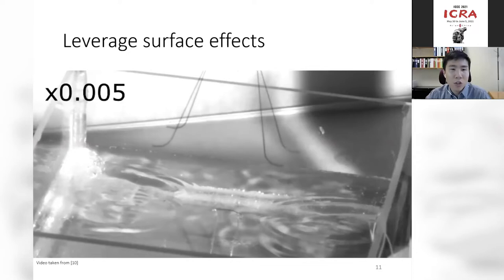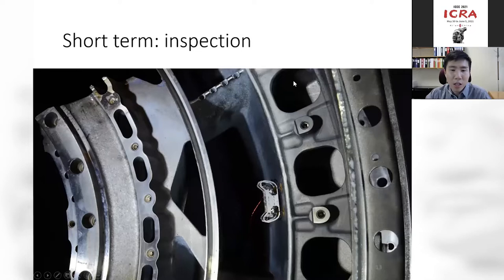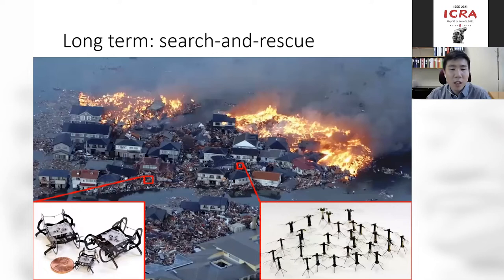What are potential applications of micro-robots? In the short term, we can use micro-robots for inspection — placing a small camera on a crawling robot to climb inside a turbine engine and look for cracks. In the long term, we can think about using a swarm of autonomous micro-robots for search and rescue missions in highly complex environments. I want to say this vision is a bit far-fetched — we are still at least 15 to 20 years away from those applications. Toward the end of this talk, we'll discuss the major challenges and how to approach those goals in the next 10, 20, or 30 years.